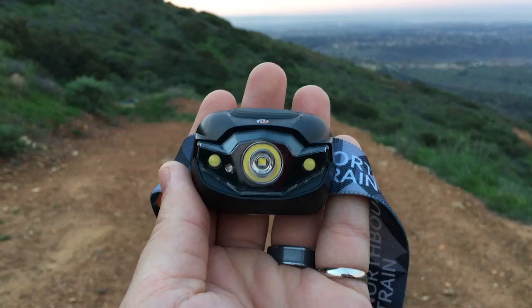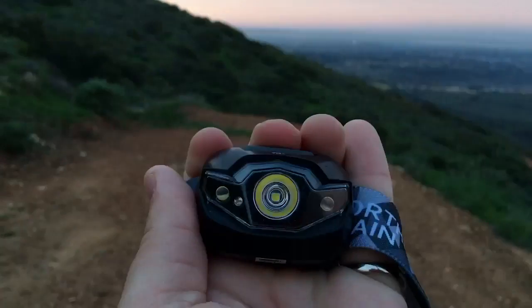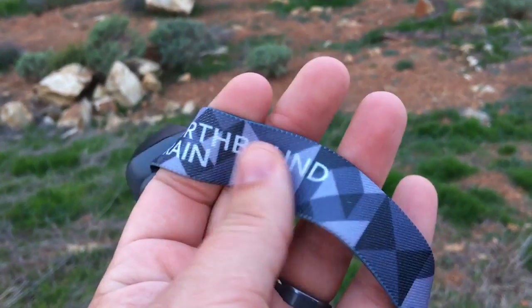Well, hello folks, welcome to Suburban Pilgrim's Outdoor Show. I'm walking here, hiking — I can't really see a thing, so that's fun. Today I'm going to tell you about the headlamp that I use. It's a Northbound Train headlamp. I should probably get some shots of this when it's light outside. Anyway, I've had this headlamp for probably eight months now, and I love the thing. It does some cool things I didn't even know it did that I discovered today.